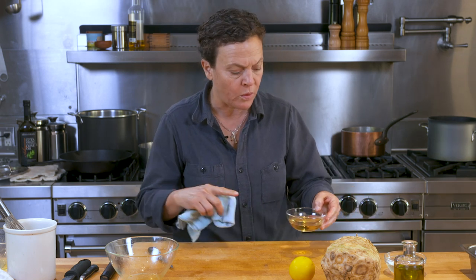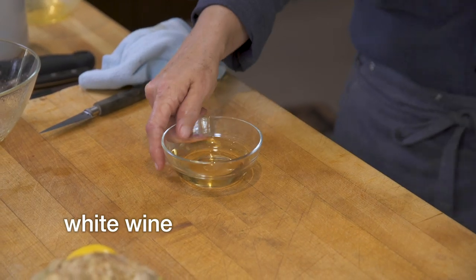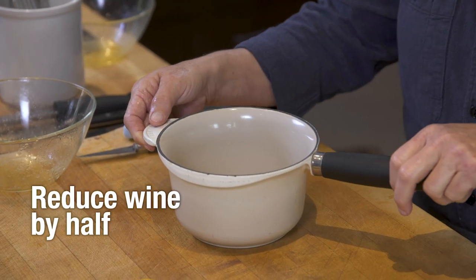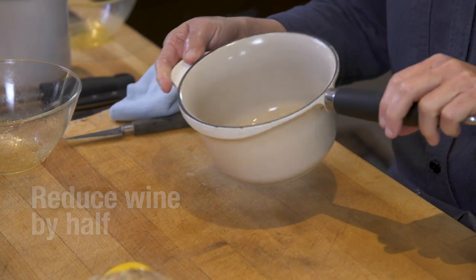Next we're going to prepare the celery root, and I want to get the white wine and stock mixture ready for that. I have my white wine and I'm just gonna reduce that down — it changes the flavor. You don't want to have a raw white wine flavor in your sauce, so I'm gonna reduce this down by about half, let all the alcohol blow off. That'll be the cooking liquid for the celery root.